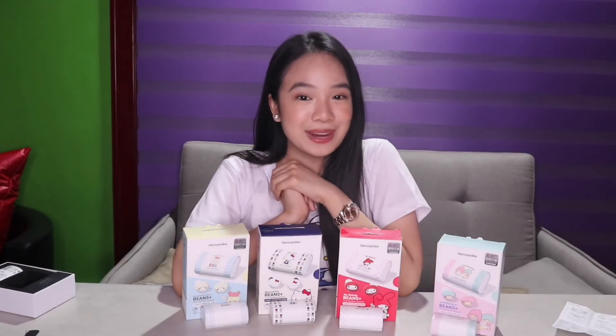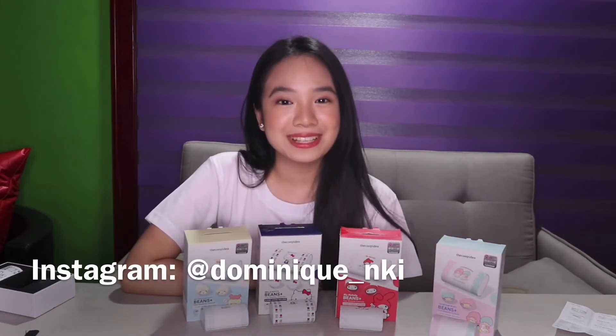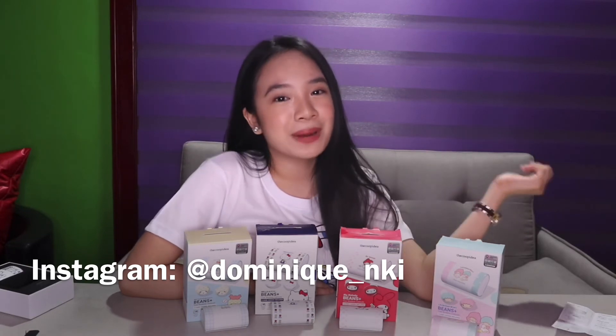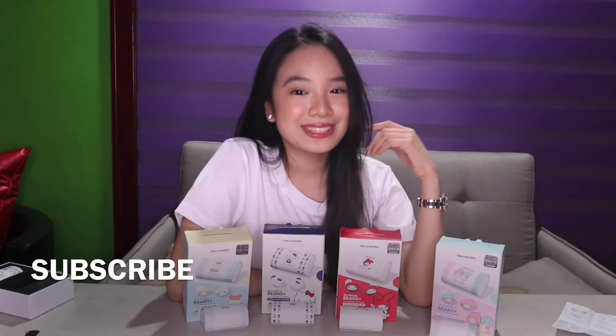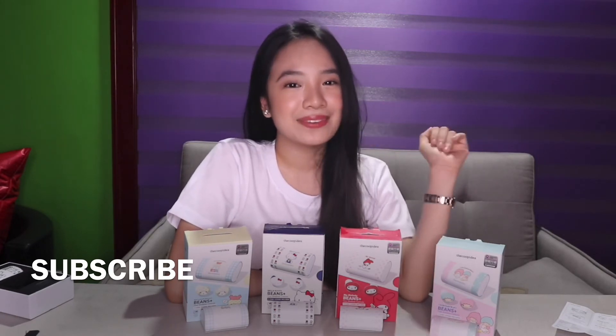So finally guys, I'm done reviewing these earbuds. I really had fun trying these out. It's really nice to collect these earbuds. Don't forget to check Part 2 — I'm going to be reviewing Barba Papa x The Coopidea wireless earbuds as well. So don't forget to check that. That's it for today's video — see you guys in my next one. Bye! Love you all.